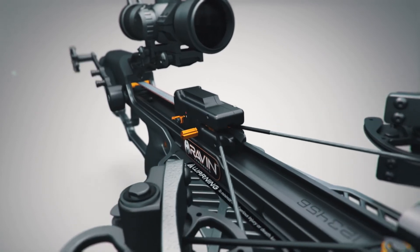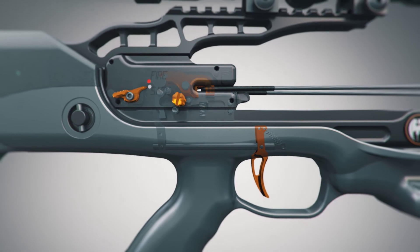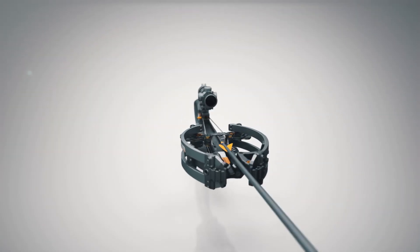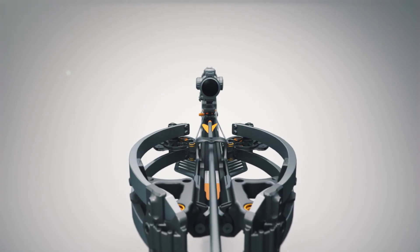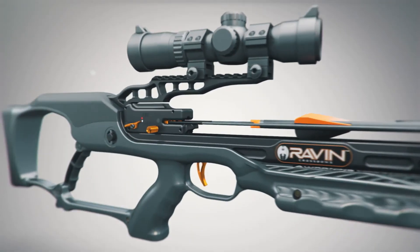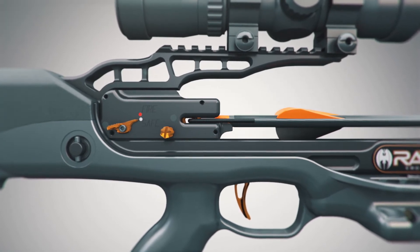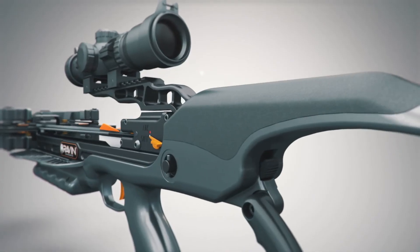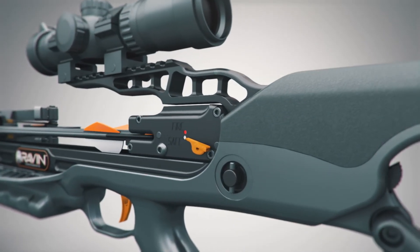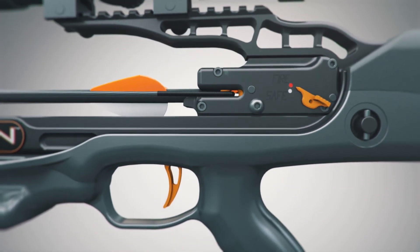After drawing the track trigger firing system to the rearmost position, the trigger mechanism is automatically engaged. The anti-dry fire feature will only disengage after a Raven-branded arrow is fully loaded into the trigger mechanism, requiring about 10 pounds of force. When your Raven arrow is fully inserted, you will feel and hear an audible click. When you are ready to fire, move the safety to the firing position, pointing at the red dot.